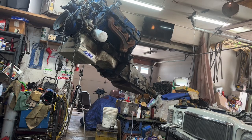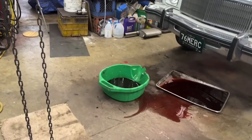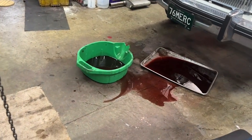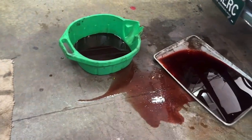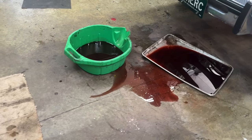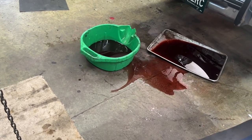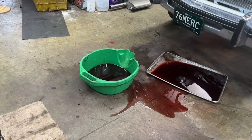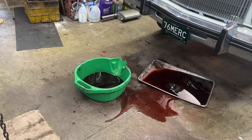All right, it's out! It took about four and a half hours. I've got a big old stinky trans fluid mess here — I contained a lot of it. I'm worn out. It's time for lunch. Break time.